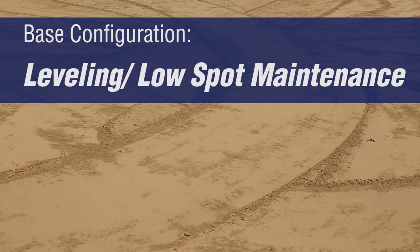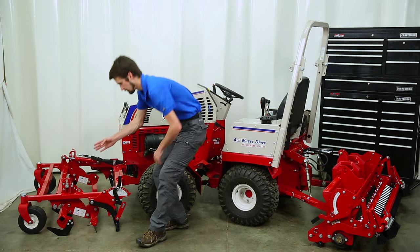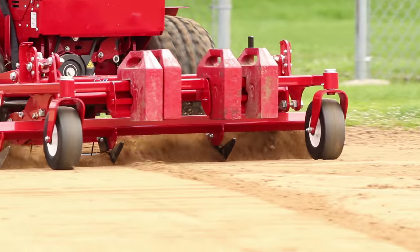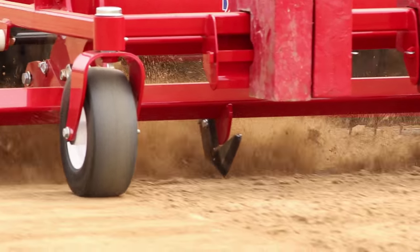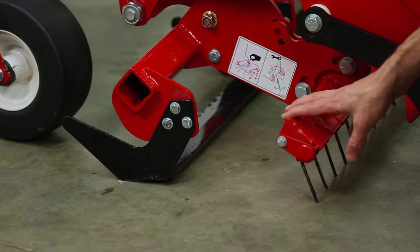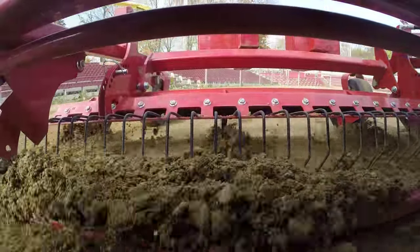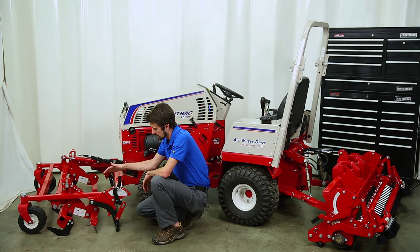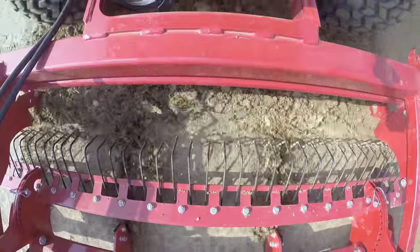The second configuration is for leveling and low spot maintenance. The front attachment is placed in the float position from the operator seat. The renovation blades are run slightly underground, allowing the ground to break up, loosening material, and allowing them to cut out high spots and cut into low spots. If you want to cut into low spots more, you can take them a little deeper, but you don't want to break into your base. The scarifier tines are set just above the renovation blades to break up material so it arrives at the leveling bar as a good, consistent material it can carry. The leveling bar can be placed into a fixed position or the pin can be pulled out for a float position, depending on how aggressive you want to be with material.